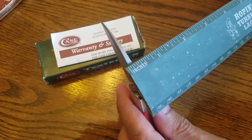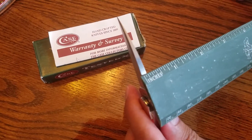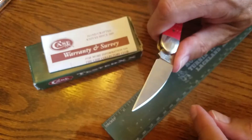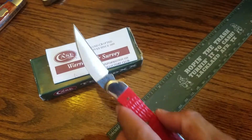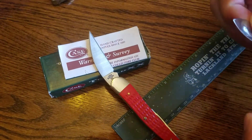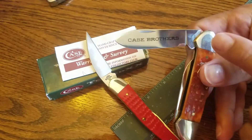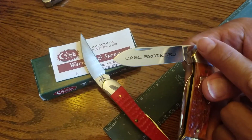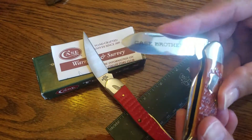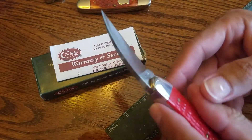It's extremely sharp — it'll cut through a two-dollar steak easily. As you can see, it's about an eighth of an inch thick and extremely strong. It is stainless steel. However, this knife is different from their other Case knives, which appear to have some type of chrome coating on the stainless steel — this one does not.